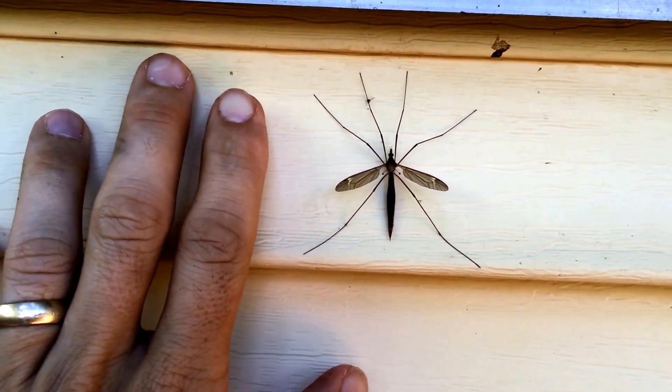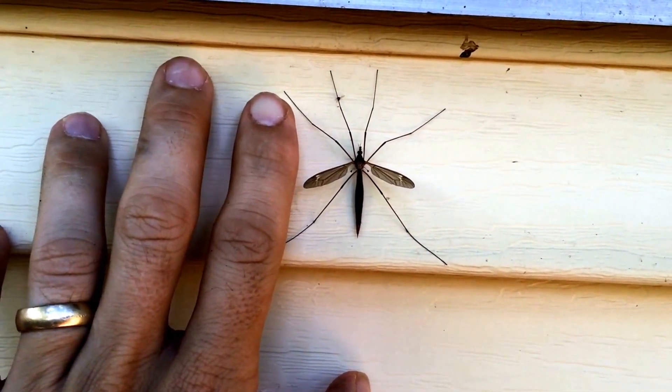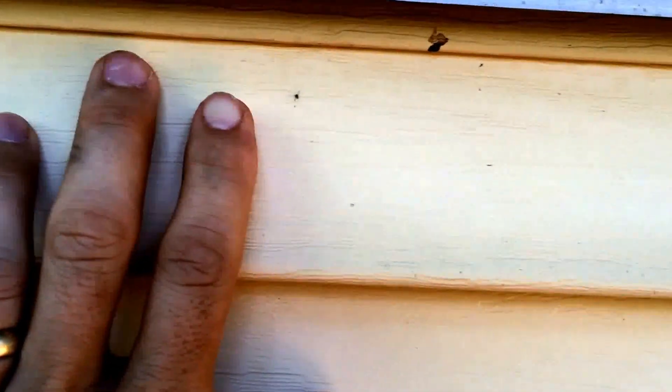So to let you know, this is not actually a mosquito. My son tells me it's a crane fly — I believe that's correct, but I'm going to try and double check and put that in the description. We have just a whole bunch of them that fly around outside the house and in the grass, and when you first see them you think, wow, that is a really big mosquito. But it's not a mosquito. I'm not sure what they do or what their purpose is, but they're just look-alikes.